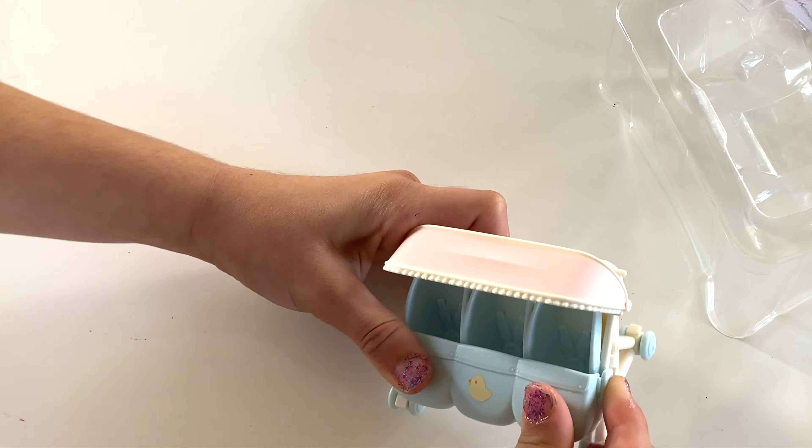So I'm going to take my trusty scissors and cut where the tape is. Perfect. Open it up. I can only see how cute this is already.